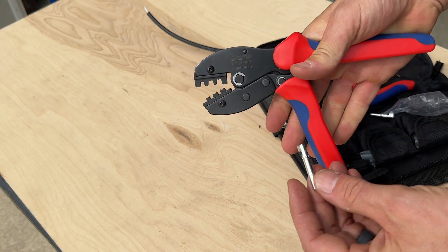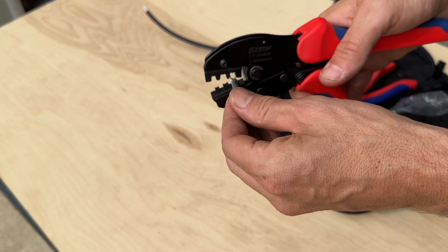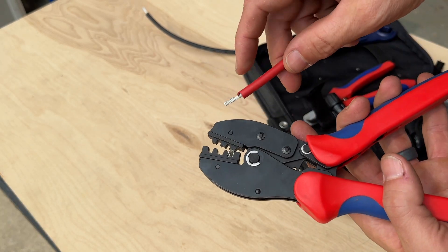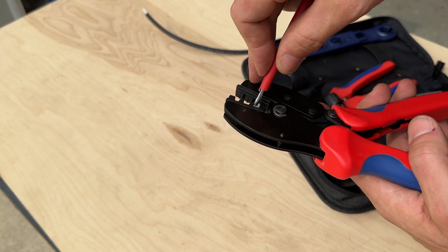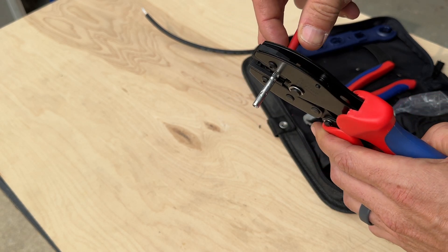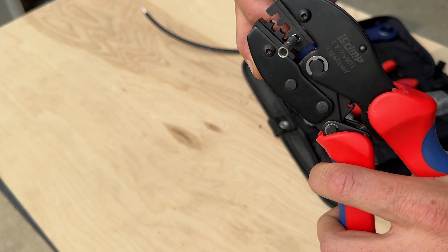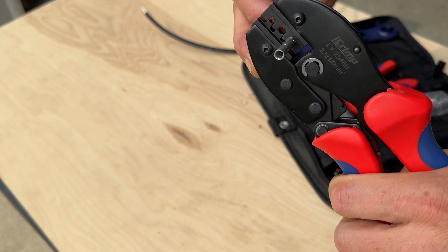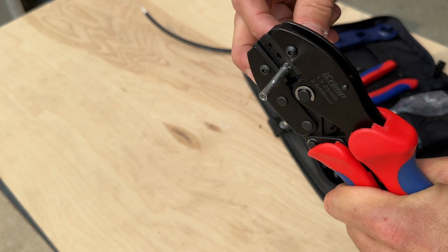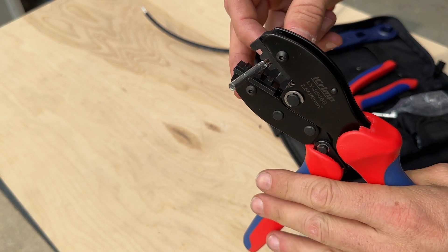So you just retract the jaws, place the connector in like this, and slightly press down — but don't press it all the way yet — because now you want to introduce your wire on the other side, making sure none of those strands fray off. Then we'll take a close look while I crimp this and you'll see how it folds over those two pieces, resulting in a nice solid crimp on the wire. Once you're fully crimped the jaws will release.